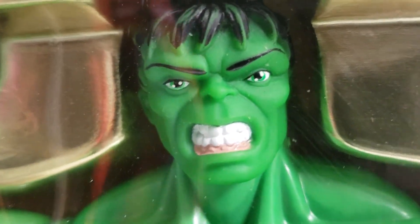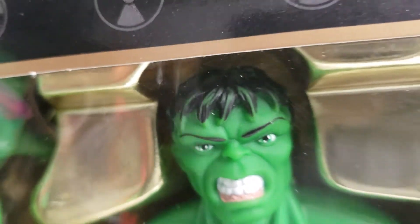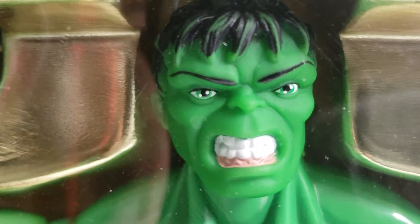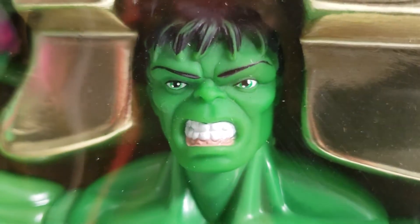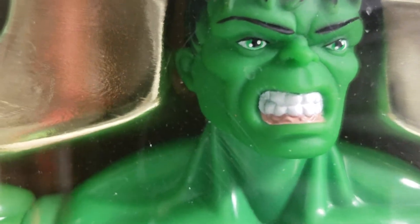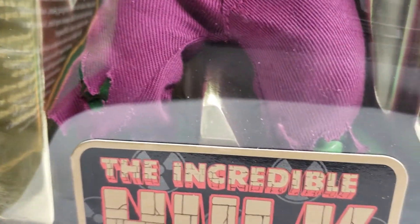The head sculpt is beautifully done, and they did the paint job where they left a little green mixed in with black. This does not have any paint rubs — that was by design. Toy Biz was being clever, trying to capture this type of essence — that green tint coming through. Toy Biz did a fantastic job on this particular Hulk. This is one of the more desirable and expensive figures that the Marvel Famous Covers Series came out with.